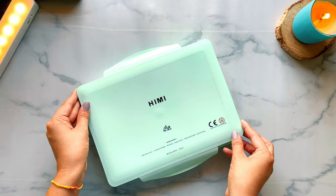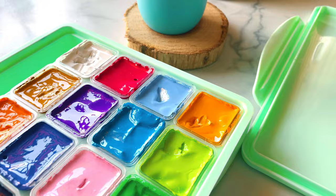So guys, in my previous videos I unboxed this unique wash palette. Today we are going to review these and let's see if these are worth all the hype that it's getting. So let's review Hemi gouache. I got these from my website which is an official partner of Hemi in India.